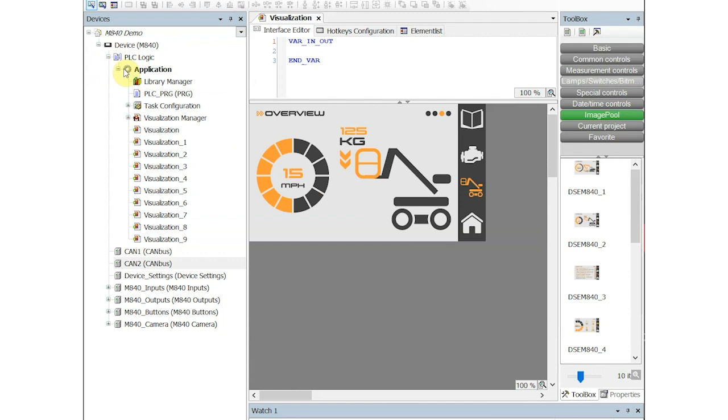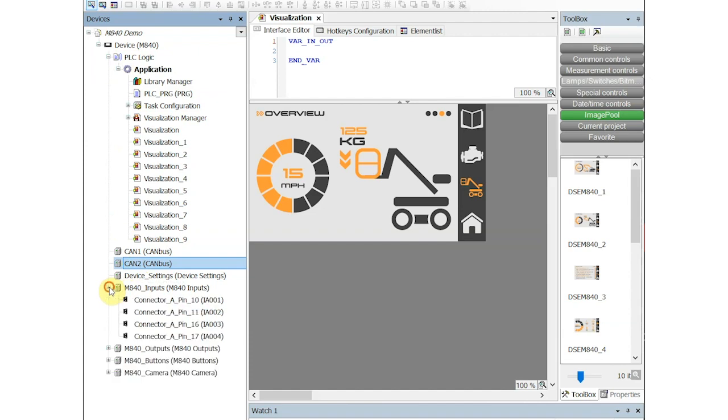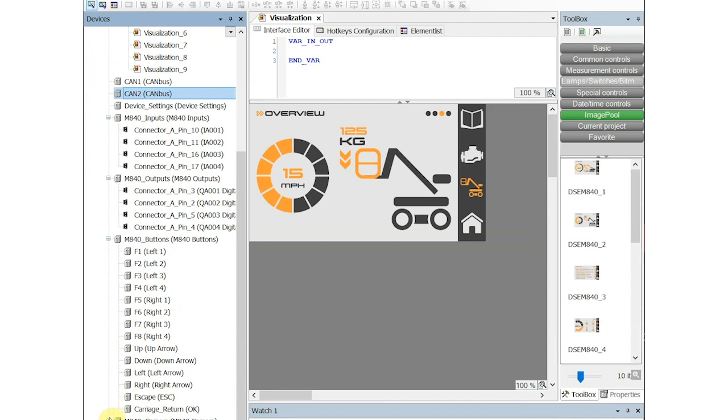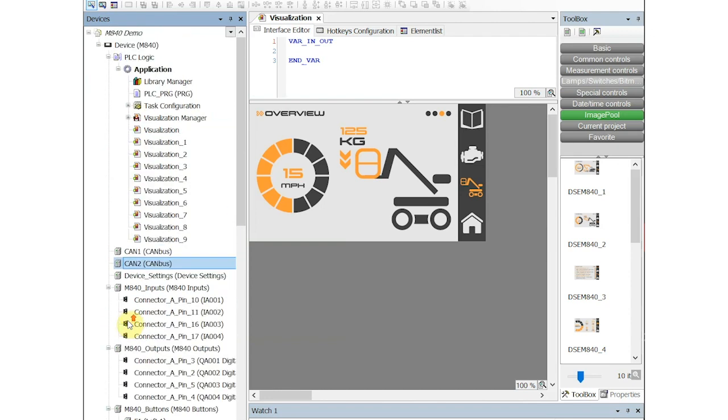The device descriptor will automatically load the features that you can program within our device, such as the canvas ports, the inputs, the outputs, the buttons, and also the camera input. As well as the device-specific features, we also have our own library, which you will be able to download as part of the device descriptor download as well.